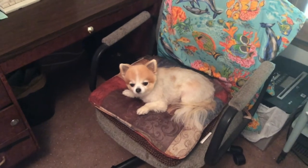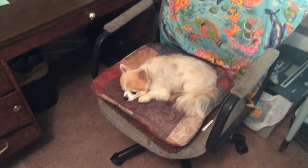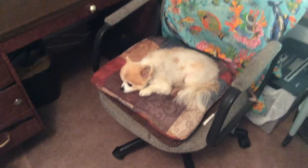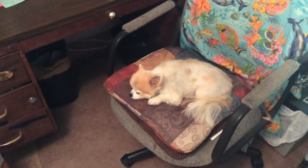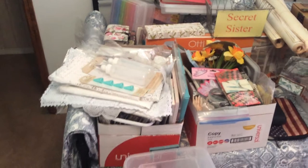Hey everyone, it's Elaine and welcome back to my channel. Today, well, that's Sissy, she's in my spare bedroom with me where I am staging things to get ready for a retreat. So I wanted to show you one of the ideas that I had, but before that I want you to kind of look — this is a twin bed.